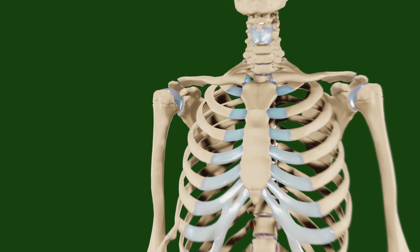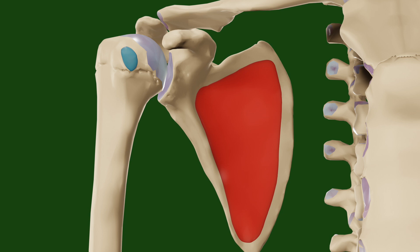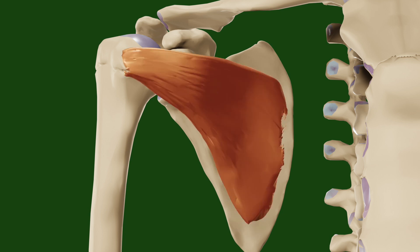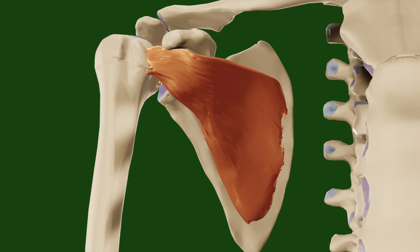The subscapularis inserts in the lesser tuberosity of the humerus and originates from the subscapular fossa of the scapula. The contraction of this muscle leads to internal rotation of the shoulder. There are multiple tests to test the power of the subscapularis.